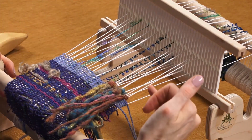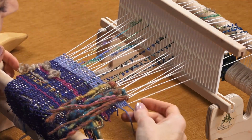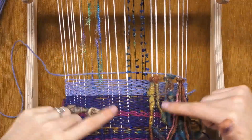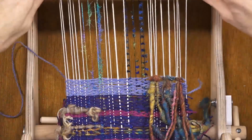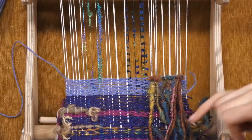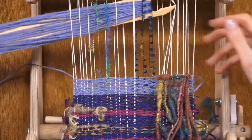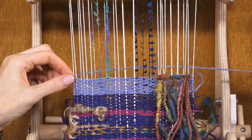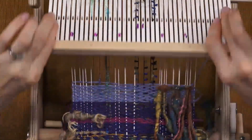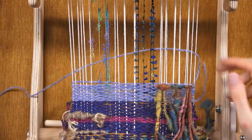Then you take whatever weft yarn you've been using, open your shed, and weave into the next space it's supposed to be — you're not pulling the yarn out. Just beat down and your weft will lock in these techniques. As you weave a little bit, that warp spacing will even itself back out.